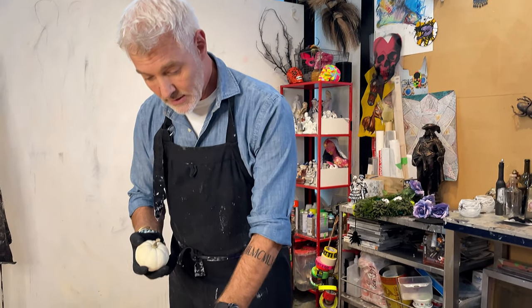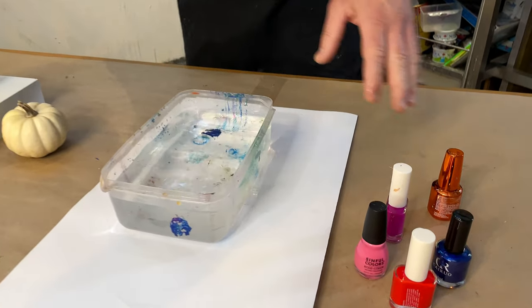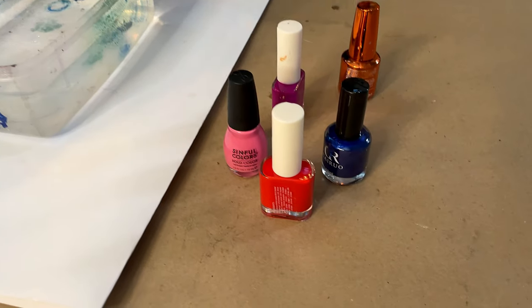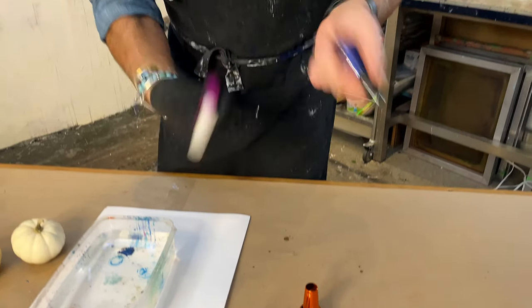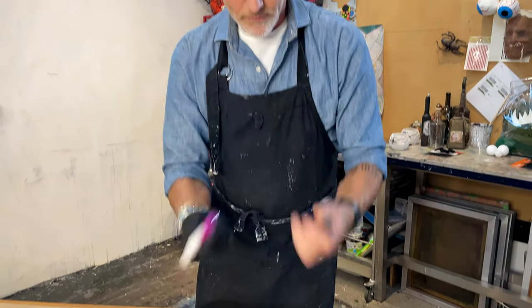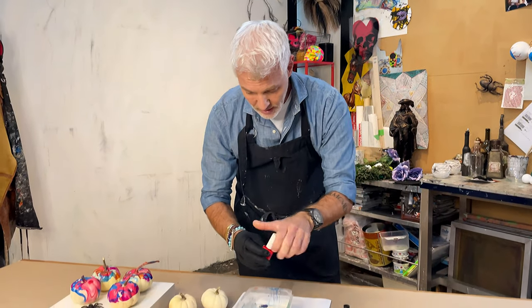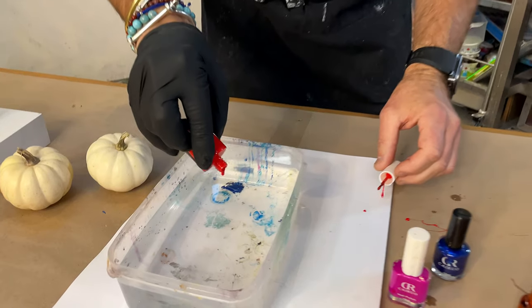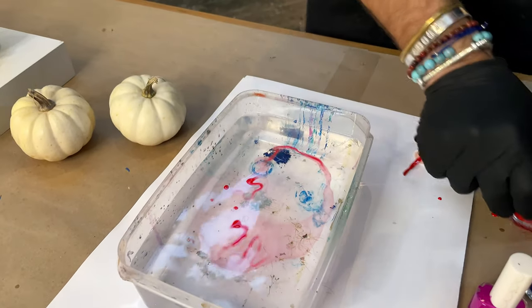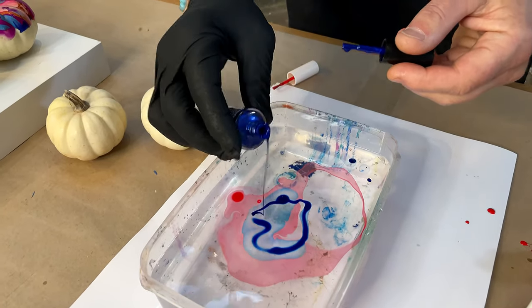All we need is a little tub of lukewarm water and a variety of nail polishes. This is also a great way of using up old bits and bobs of nail polish that you may have kicking around. We're going to give it a really good shake and then we just drip the nail polish on top of the water. Because the nail polish is lacquer, it will actually float on top of the water.